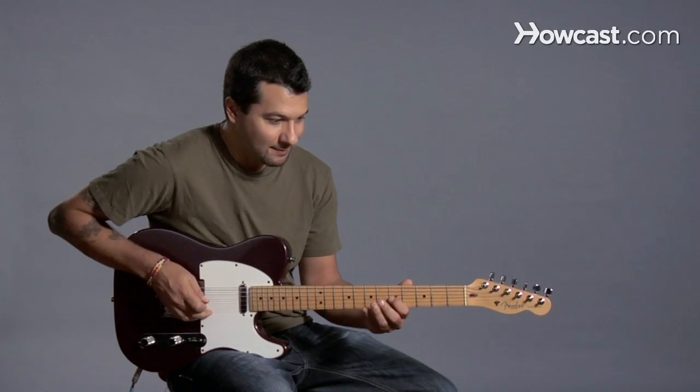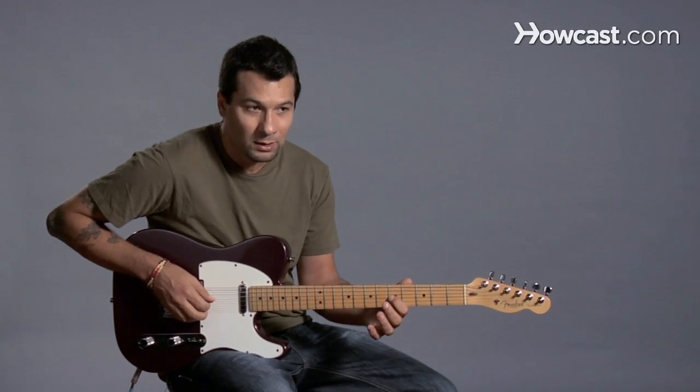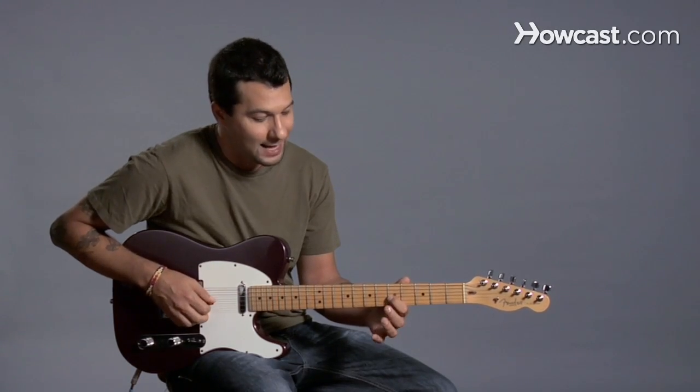Next is hammer-ons. Hammer-ons, pull-offs, trills — they belong to something called slurs. All that means is I'm playing two notes or more, but I'm just going to use one pick stroke in order to make that happen.